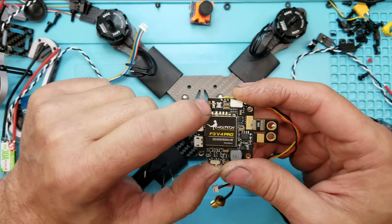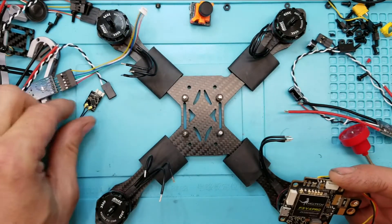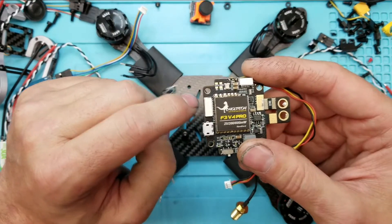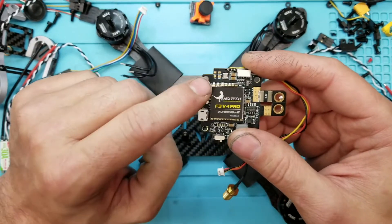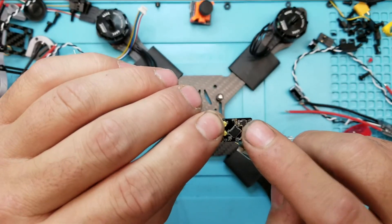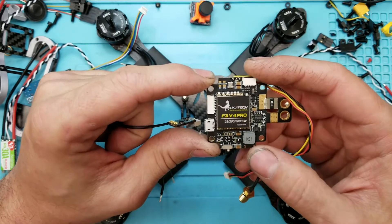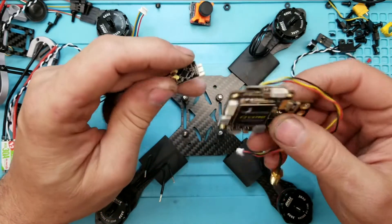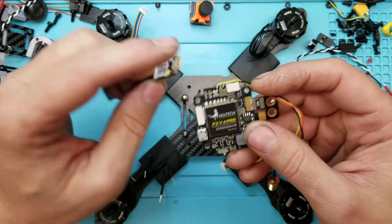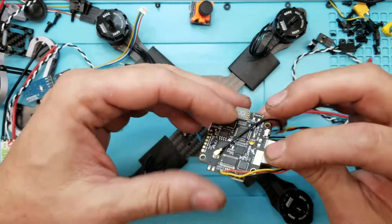If you weld your smart port from your FrSky receiver right here, this already has inversion built in — it already has a filter for the inversion. So you don't have to worry about soldering on that tiny pad to get around the inversion; you can just hook it straight there, then activate your port. Smart port works really great with this board by just using that pad. You don't have to go through a bunch of extra steps — very, very easy.